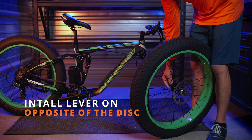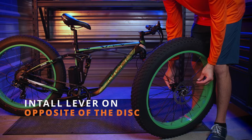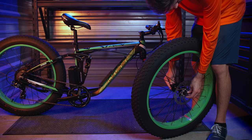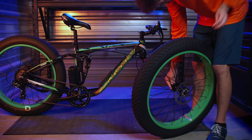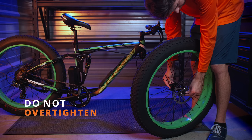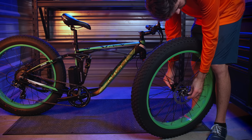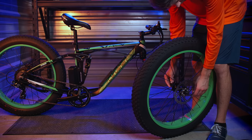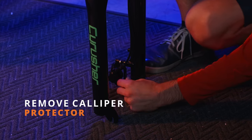Install the quick release lever on the opposite side of the disc brake. Once it is through, place the small spring and nut back onto the rod, tightening it slightly. This can stay loose for now as we'll need space for installing our front wheel. Remember to remove the brake caliper shipping inserts.